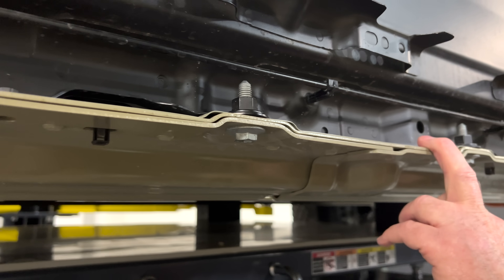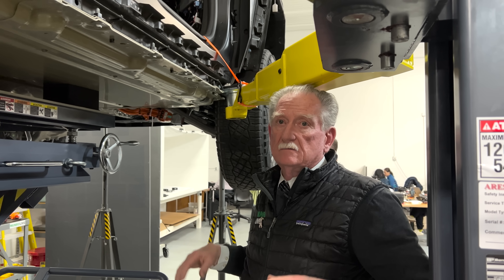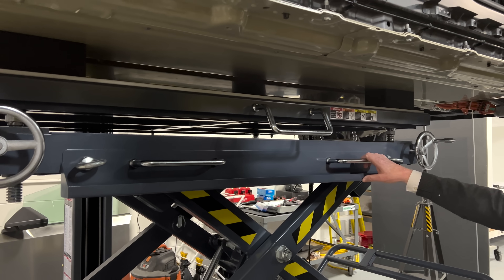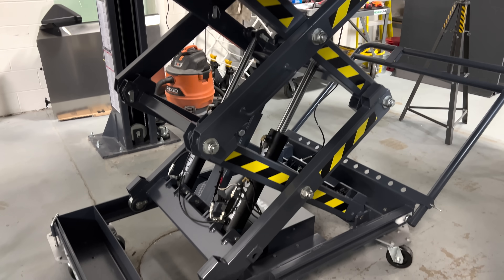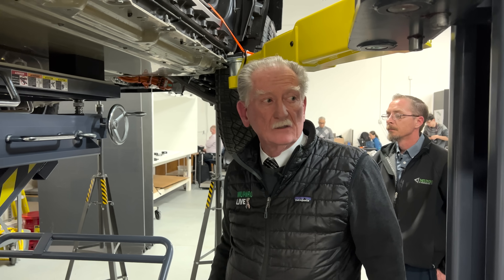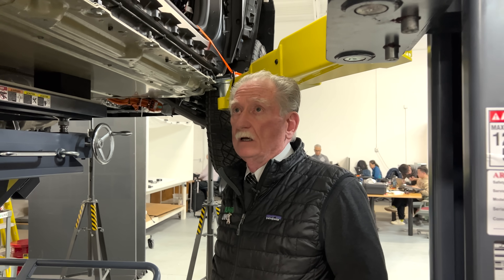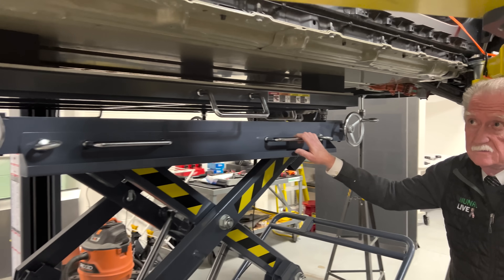Now we've got to get out of the way so these bolts here holding the battery pack in along the rockers can be removed — that'll be done in a hurry. Then we'll come back and drop the battery pack so you can see how this genius design looks. By the way, we're standing under my new absolute favorite toy — this BendPak battery pack lifter elevator. Once we've got all these bolts out, we're going to drop it using the BendPak unit. We also have a bunch of brand new BendPak hoists and we are pretty happy with these things so far.